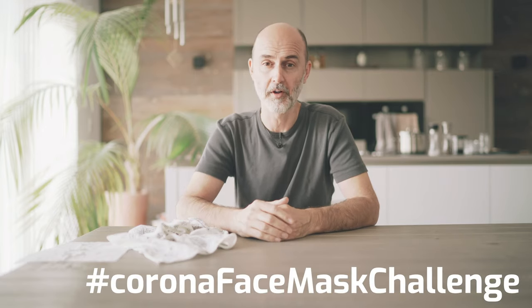I challenge you to make a video about you creating a do-it-yourself face mask, post it on your Facebook, Instagram or YouTube channel under the hashtag corona face mask challenge and leave me a link in the comments.